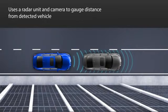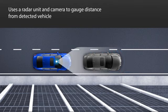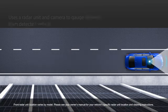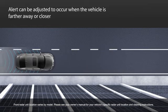CMBS uses a radar unit mounted at the front of the vehicle and a windshield-mounted camera to gauge the distance of a detected vehicle or pedestrian ahead. The system can scan up about 100 meters of the road ahead.